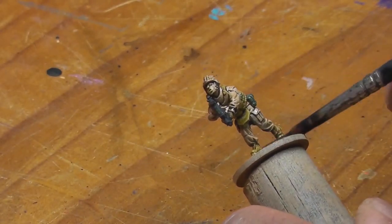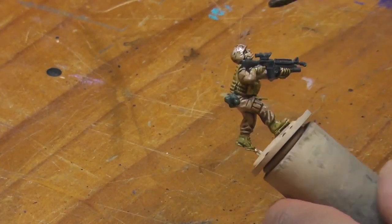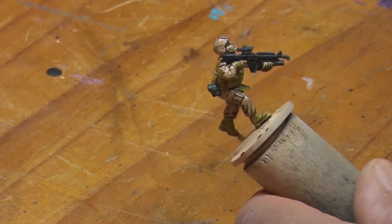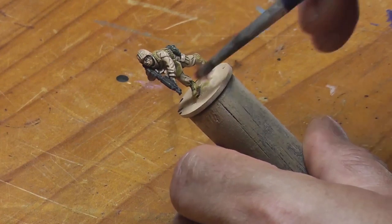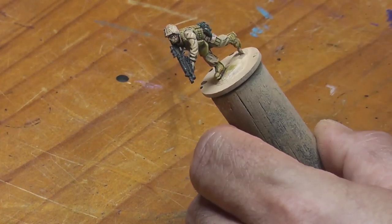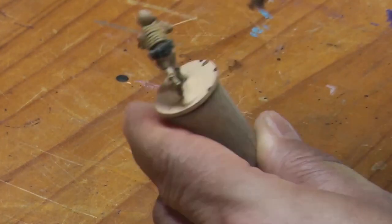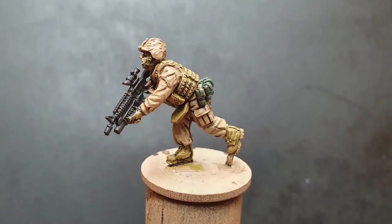Just throwing down a quick Agrax Earthshade wash on this figure just to help the details pick out. I totally forgot to put the camera on for this part, but it's taking the wash perfectly fine. A quick dry brush just to bring back some of that color and knock out the mutedness that the wash puts on the figure — dry brushing those base colors back onto the uniform and the vest, and he's come up great.